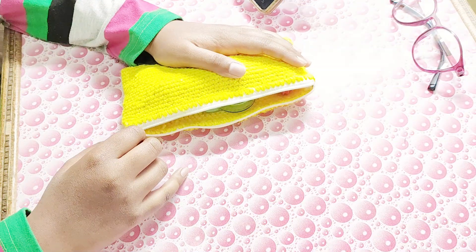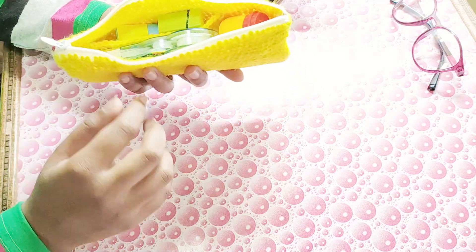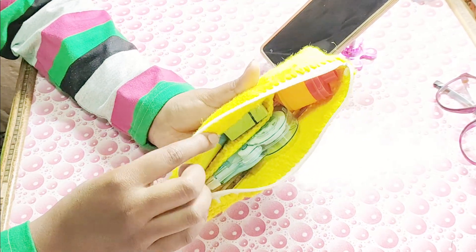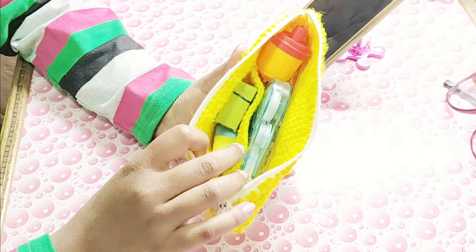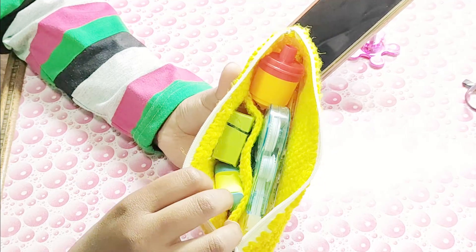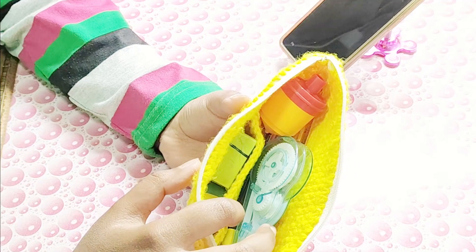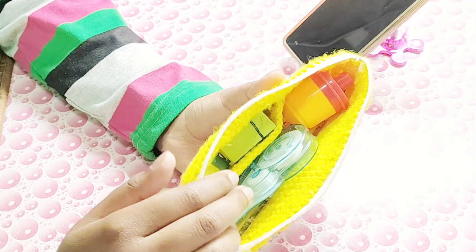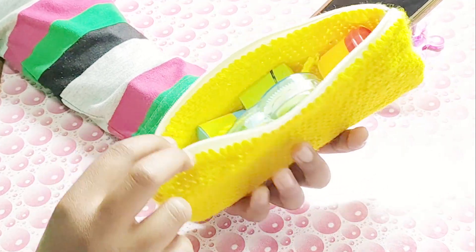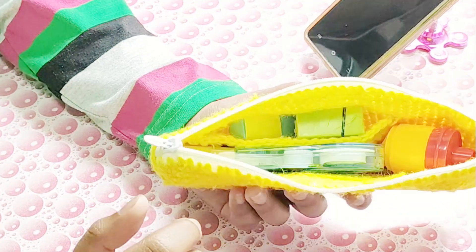Hello everyone, welcome back to my channel! Today I am doing what's in my pencil case during exams. I really wanted to make this video. As you can see, I have two compartments in my pencil case — the smaller compartment has all the smaller things while the bigger compartment has all the bigger things. I'm going to show each item one by one so let's get started.